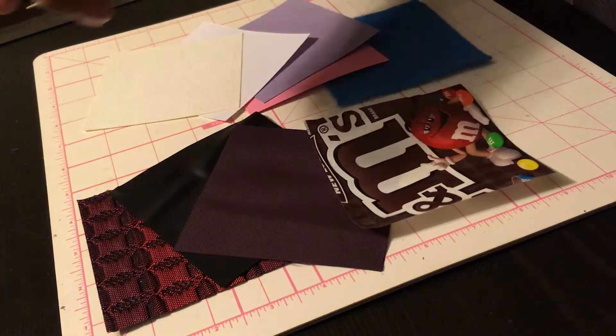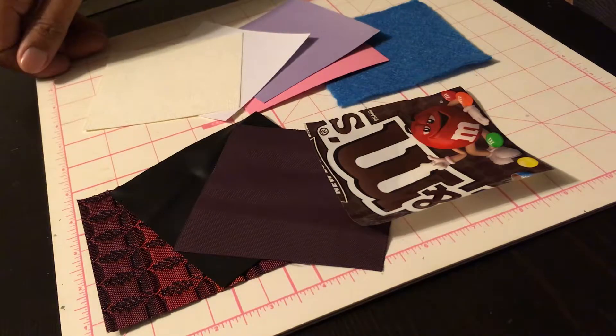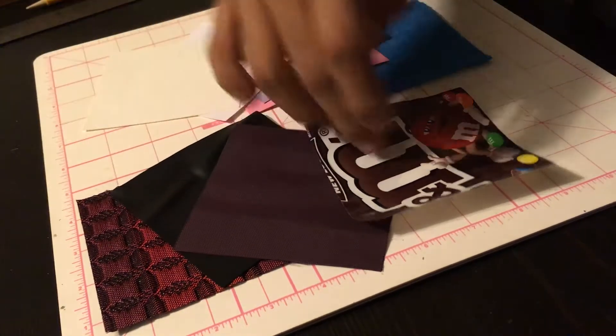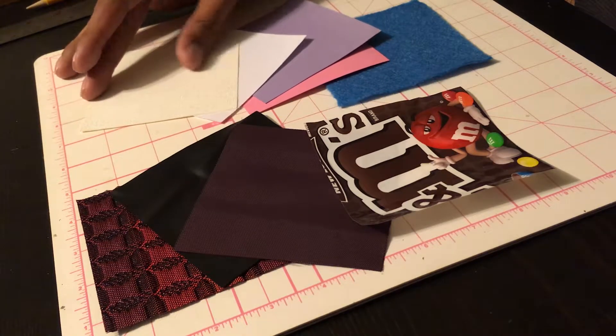So there we go. There are nine different squares — nine different materials. Going to start making some cranes, see which one the cat likes better, and see which one holds up the best.